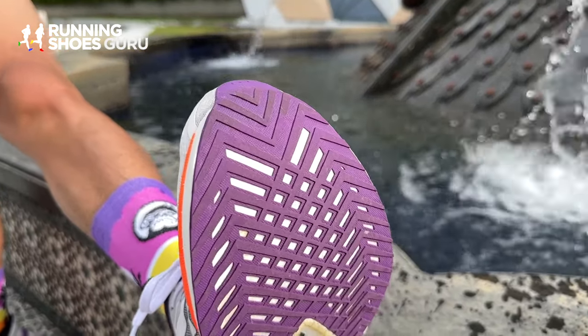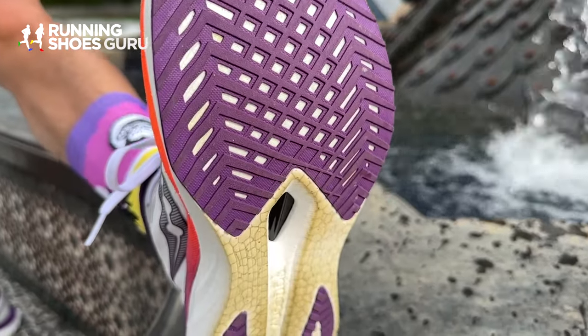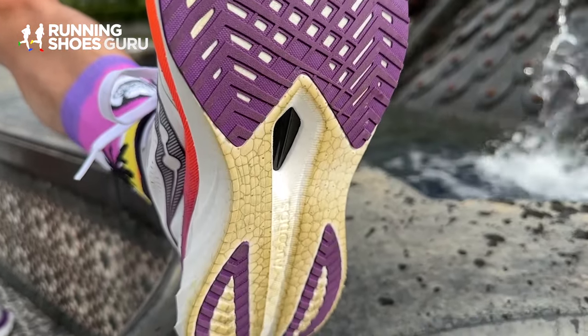Just like the Pro 4, the Speed 4's outsole has also been improved. The pattern on the forefoot rubber has been raised so it grips the ground more effectively and traction is better.